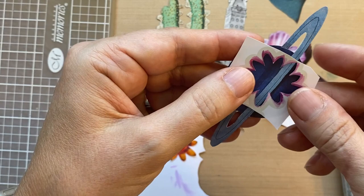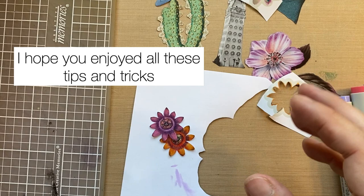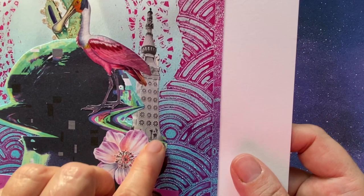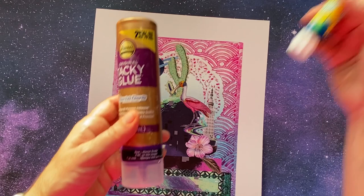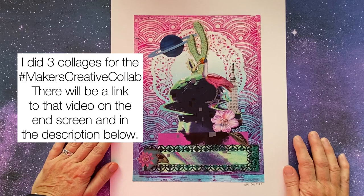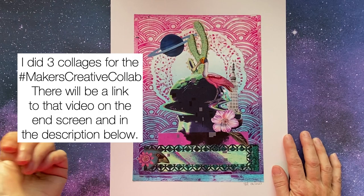It gives you a really different look. Here's one of the collages I made using some of those images you saw me cutting out. I glued them down with Eileen's Tacky Glue and a little glue stick, but you could use matte medium as well. The rest of the elements are from a video I did for the Makers Creative Collab — explained in my previous video if you want to check that out.